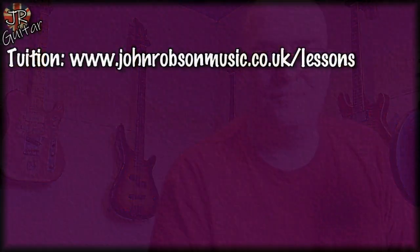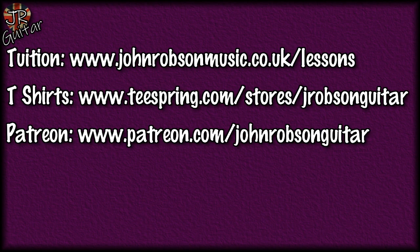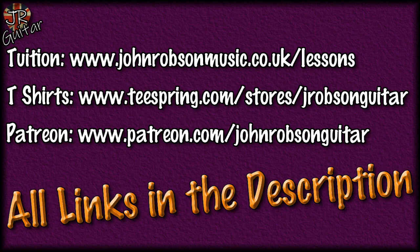And with that I'll bid you all a good day. Thank you for watching, thank you for your time. Look after yourselves, stay well, stay safe, and above all stay sane. Bye for now, folks.